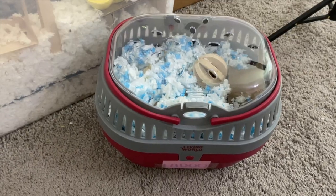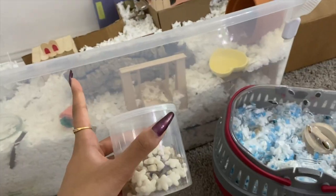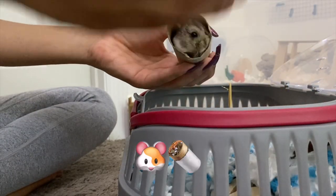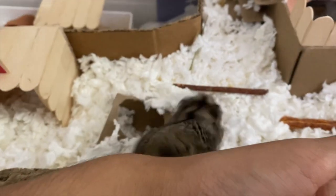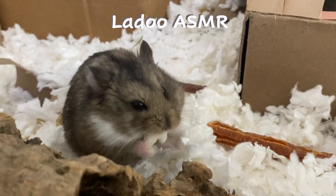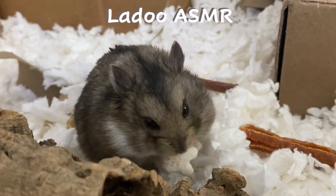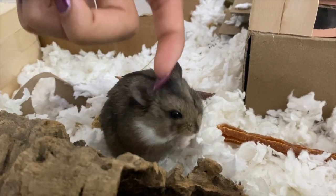We made it back home and now I'm gonna use his mealworms or puffs to lure him out so I can easily and quickly transfer him to his enclosure. I'm gonna give him one because he did so good while he was there. And as a reward — look how big your cheek is!